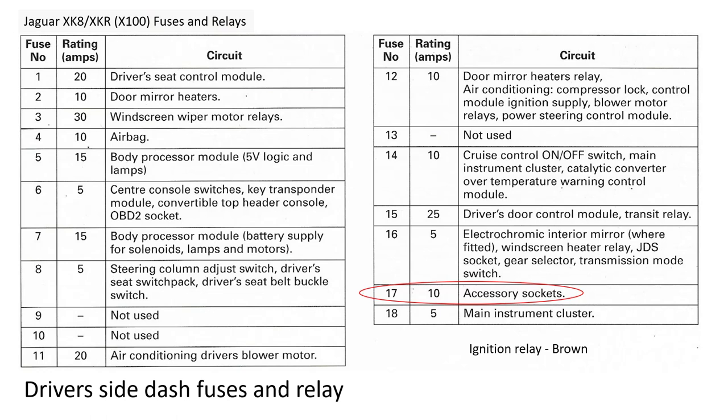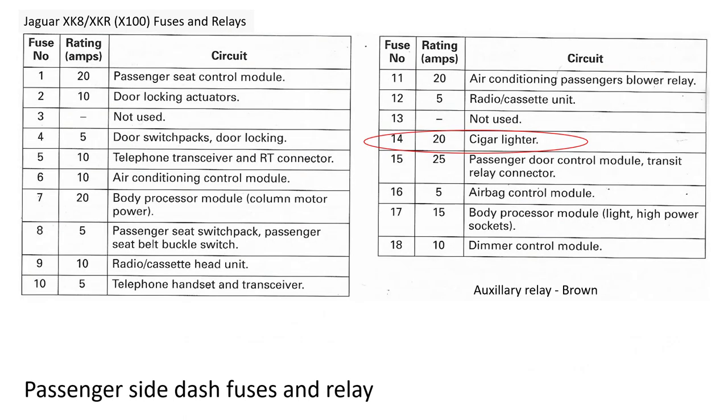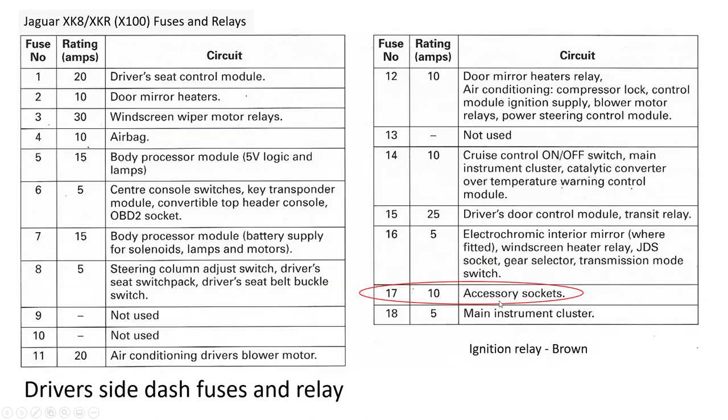Here are the allocations for the driver side fuses. The one I've circled is the accessory sockets. There are a couple of unused fuse positions that you can use if you want to connect a dashcam or other auxiliary devices. On the passenger side, I'm highlighting the cigar lighter fuse, and there are a few spare positions — numbers 13 and others — so again a dashcam or accessory can be connected there. The auxiliary relay on the driver side is brown, and the ignition relay is also brown.